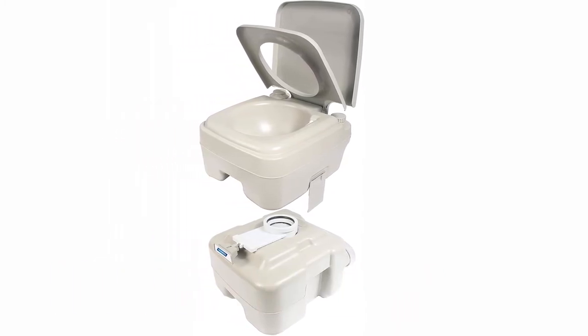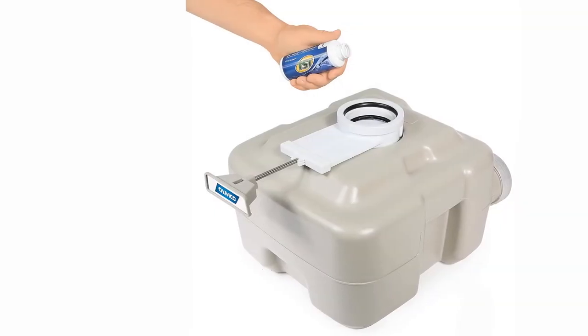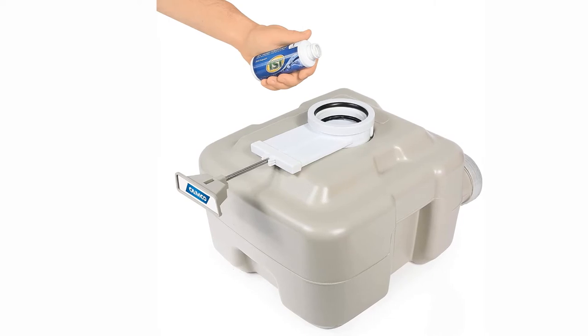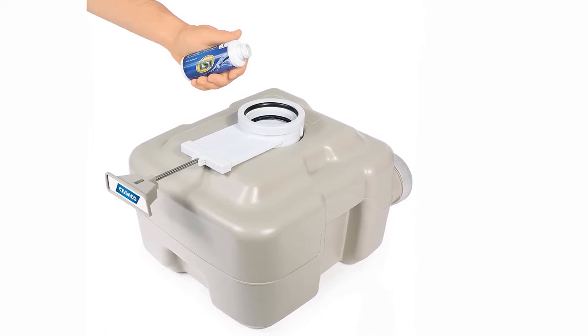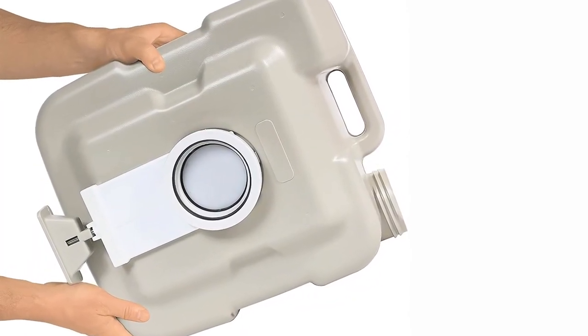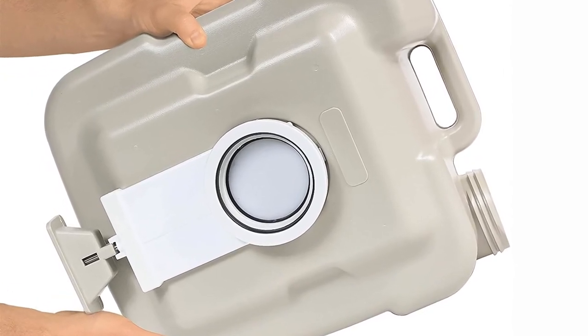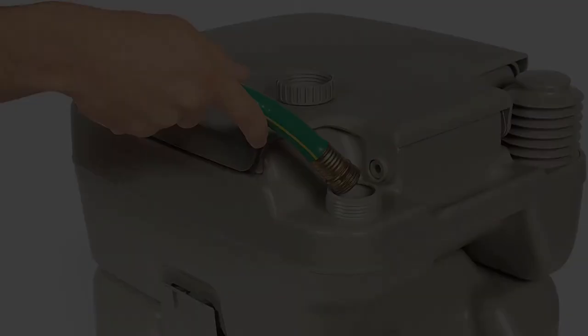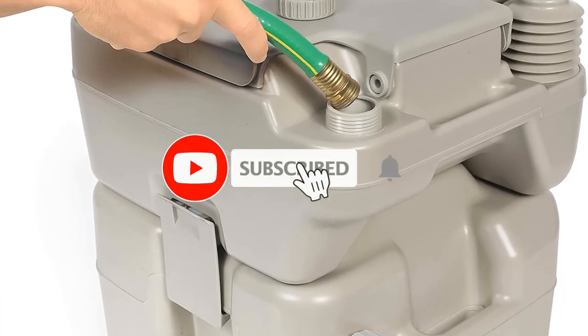At number three: the Camco 41541 portable toilet. This model has everything you need in a portable toilet. The model weighs 11 pounds when it contains no waste, but can support up to 330 pounds. The best part of this item is the flush system — it is powered by a hand pump, which means you don't ever have to worry about power when you are in the wild.